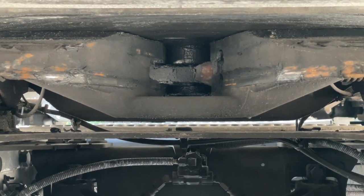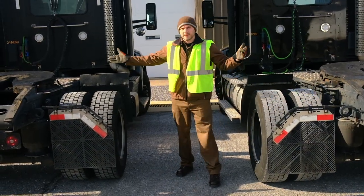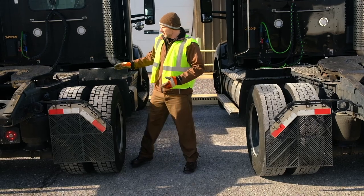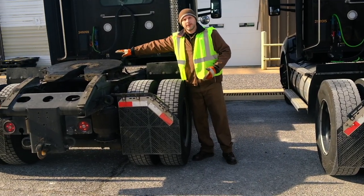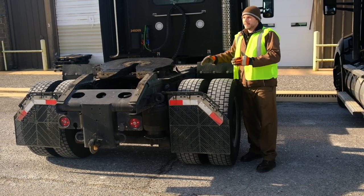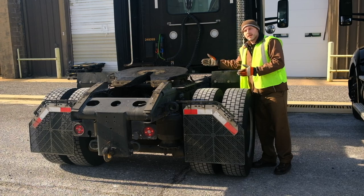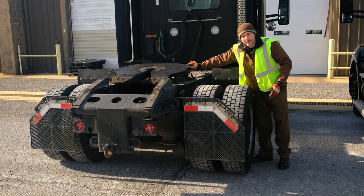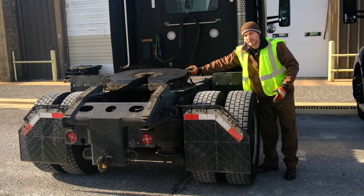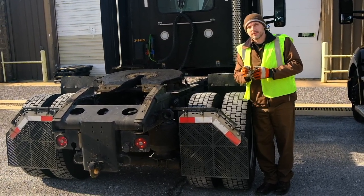Another tip with winter weather and these fifth wheels: you don't want to have snow buildup or ice buildup on your fifth wheel. You may think that when you go to hook up to a trailer the trailer will knock it off, but what it could actually do is create a gap — enough of a gap where your fifth wheel will not latch around the shank of the pin.